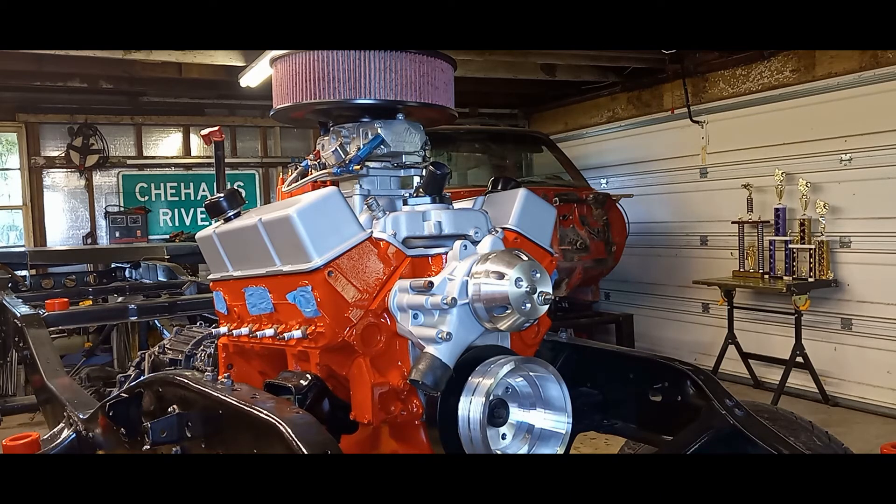It also originally had a 750 CFM Mighty Demon carburetor on it. When I changed the camshaft to the solid roller, I changed the carburetor to an 850 Race Demon, and that also helped wake it up a little more. Honestly, I think it would have made the best power with a carb around 1000 CFM, and I would have loved to put a set of AFR Brodix heads ported on this thing. It probably would have made closer to around 600 horsepower. You could achieve similar results with ported Vortec heads.